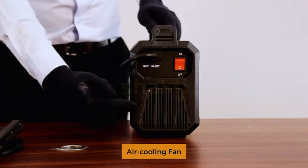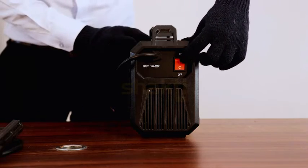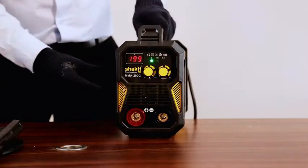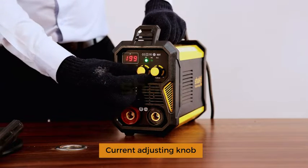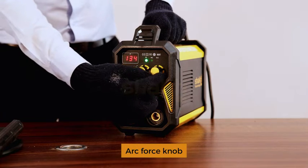Machine features include an on-off switch, air cooling fan, ampere knob, and arc force knob.